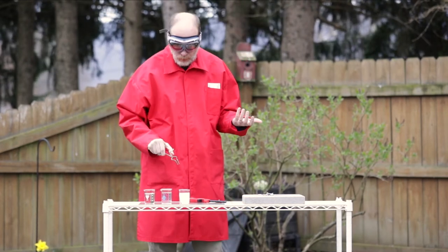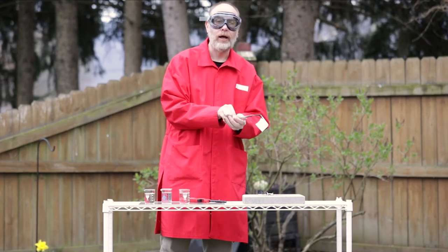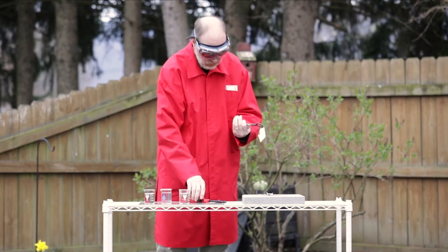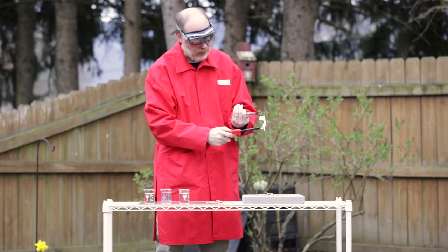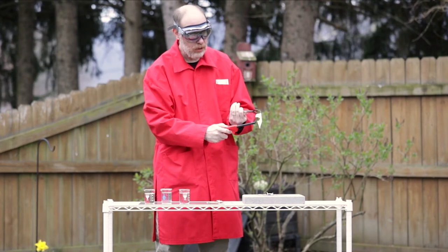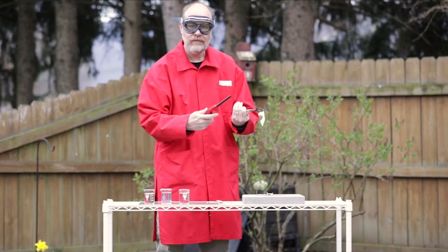Of course, we know what happens whenever we have something that's wet with just water and we try to burn it, right? We know that water absorbs a lot of heat. So whenever we try to burn it, it doesn't burn at all. The water just absorbs all of the heat from the flame.